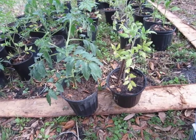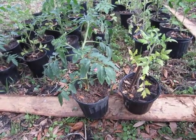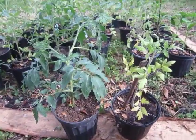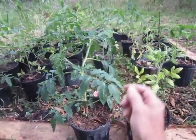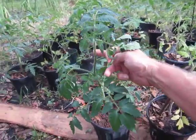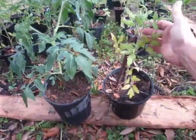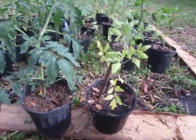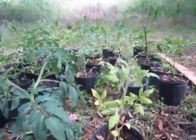These two tomato plants came from different six-packs — I bought these already started in little six-packs when they were this tall a couple of weeks ago. Here is this plant, and here is the poor little plant I planted the same day right next to it.